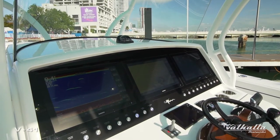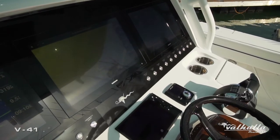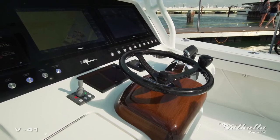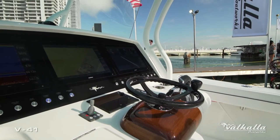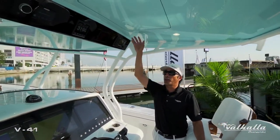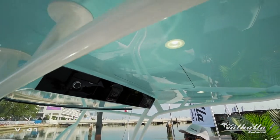We also really brought in a stylish helm panel with flush-mounted 17-inch Garmin displays — three of them — extremely clean, as well as the Bokeh Tech switch panel below. This customer chose to tie in his hardtop with the hull with our option to match the hull color with the underside of the hardtop.